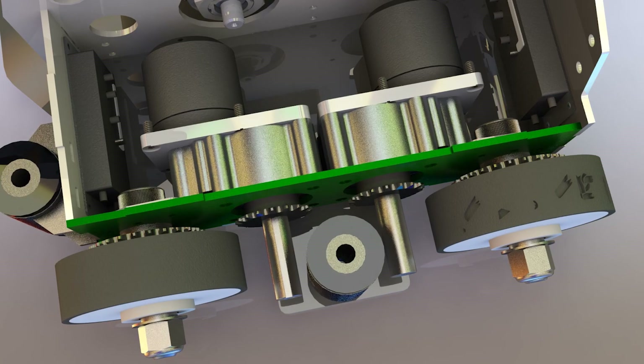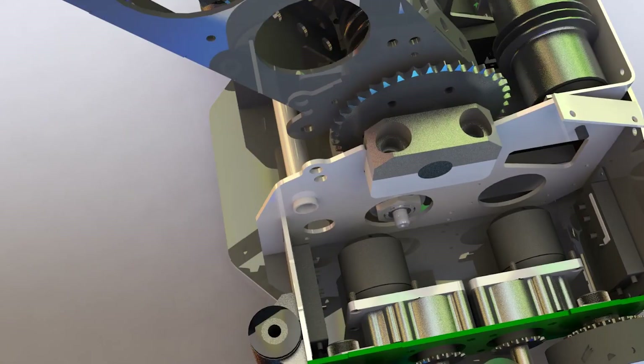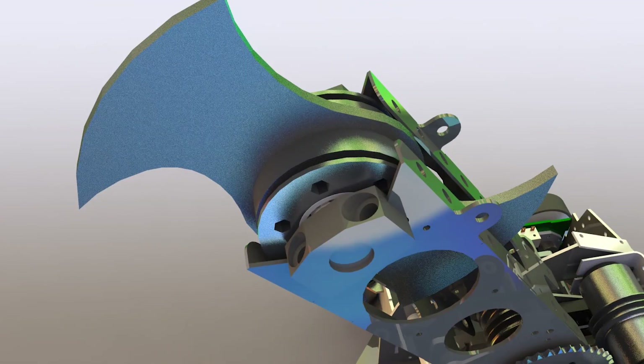The jaw weapon is a two tooth disc. The disc is half inch thick AR500 steel. It weighs 13 pounds and spins at 221 miles per hour. The weapon is mounted on custom aluminum pulleys which house dual spherical roller bearings and a hardened steel shaft.